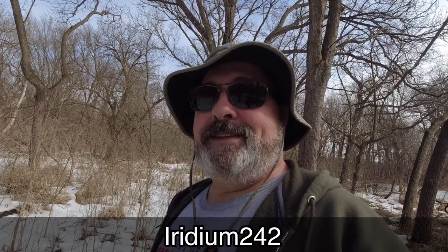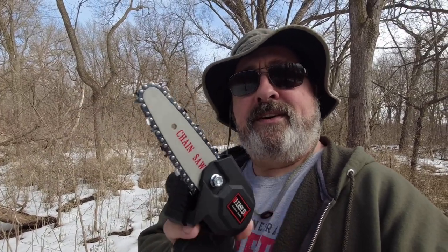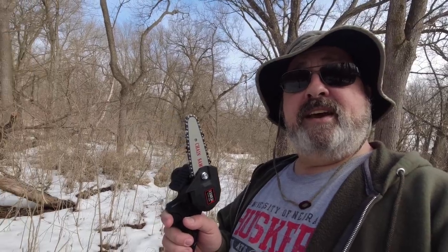I'm out here and I brought something different — something I wanted to test out. I saw a review this week that Iridium 242 did and I thought I'd give this thing a shot and take it through some paces out here in the woods. We're gonna have a little fire, so I've got this little China-made chainsaw — it even says chainsaw on it. It came with a couple of 24-volt batteries. I'll put a link to his review in the description. Let's see how this works getting some wood.